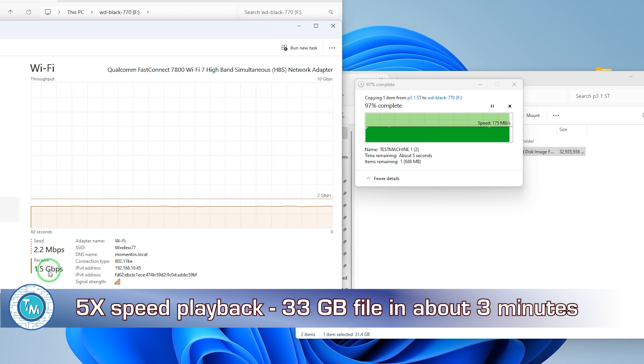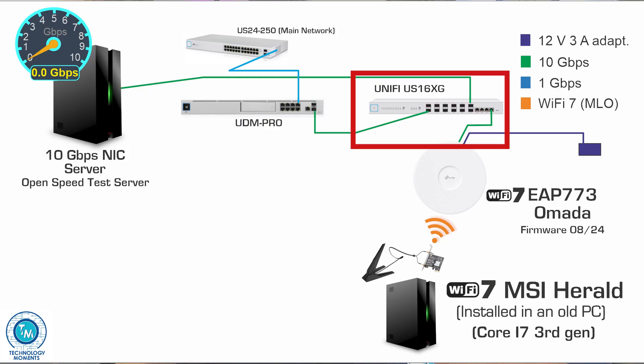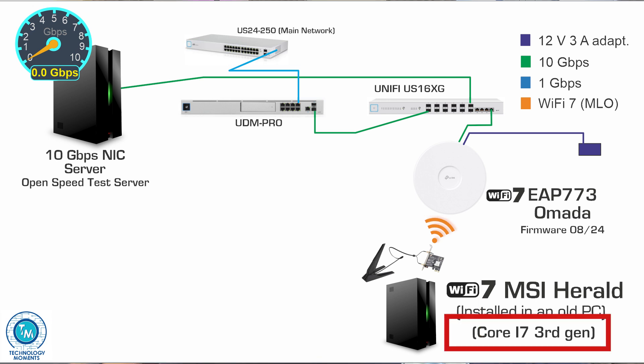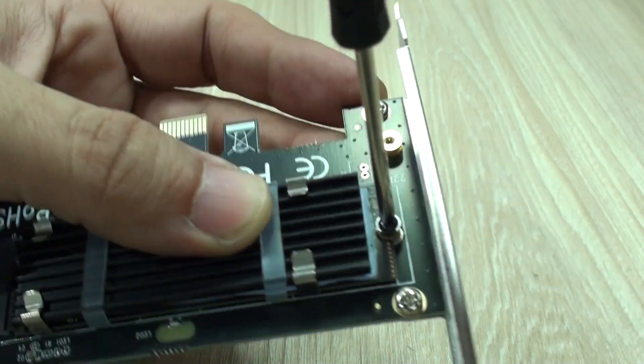For those interested, this is the scenario and hardware we used. We are transmitting in a network with a 10 gigabit per second aggregation switch from UniFi — in upcoming videos we'll show how to create a budget 10 gigabit per second network. The server and client are connected to that aggregation switch, and the client is a 12-year-old computer with a small upgrade to its SSD storage via an NVMe-to-PCI Express adapter, as the onboard SATA drives would not have been able to handle such high transfer rates.